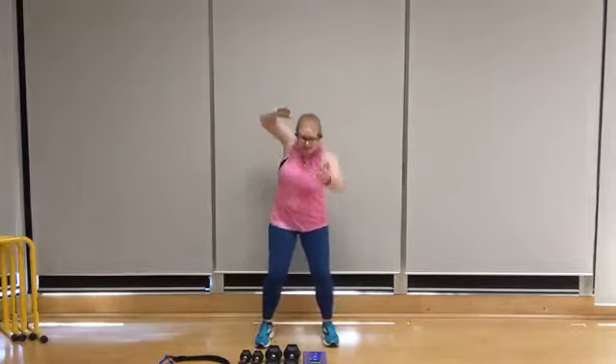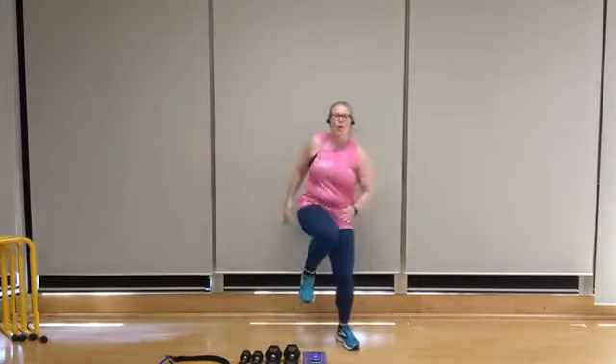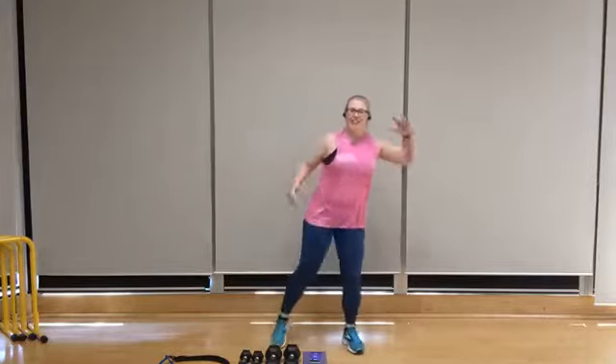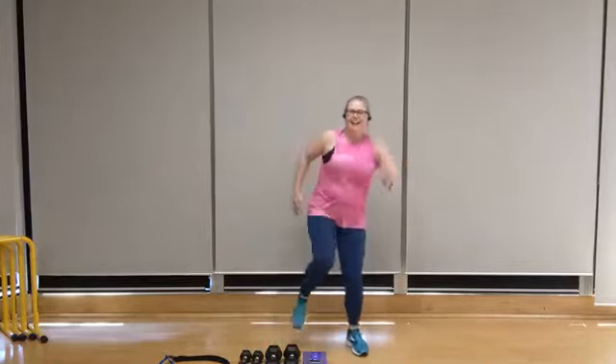Double knee-ups turning on that left side. Let's go — take it to the left and the right. Left, right, left, right. Keep it up.